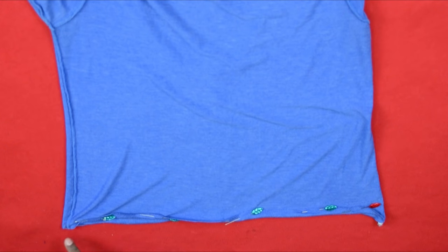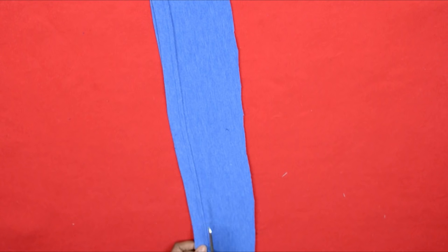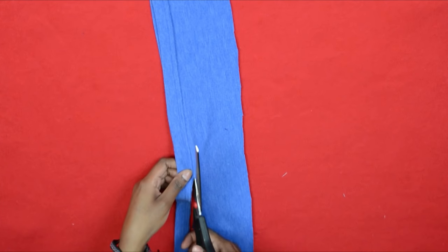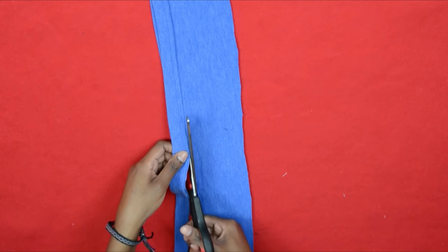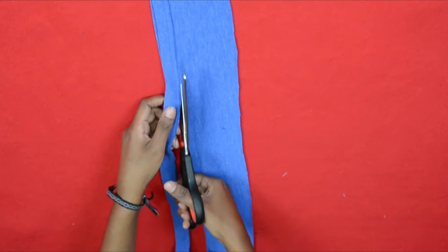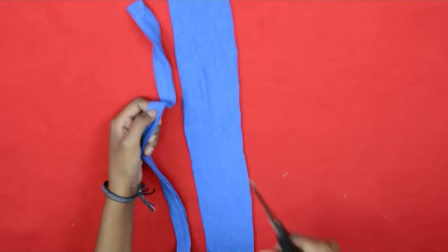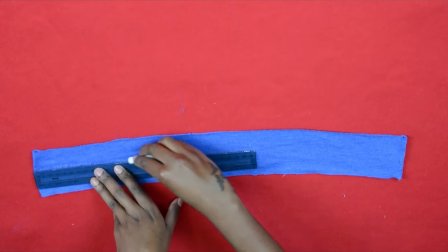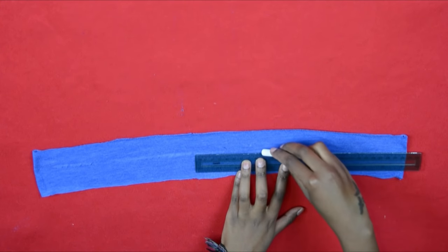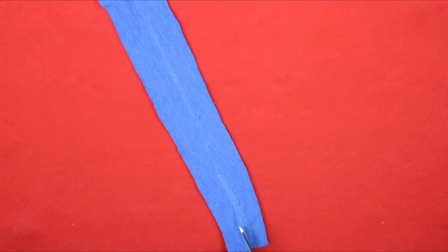Sew straight across and you'll have your hem. Moving on to the drawstrings: I removed the original hem of the t-shirt and was left with about four or five inches of fabric. I made my straps from this — they didn't have to be equal, so I just winged it. I found the middle of my strip of fabric, cut down the middle, folded it in half, sewed it, and made straps.